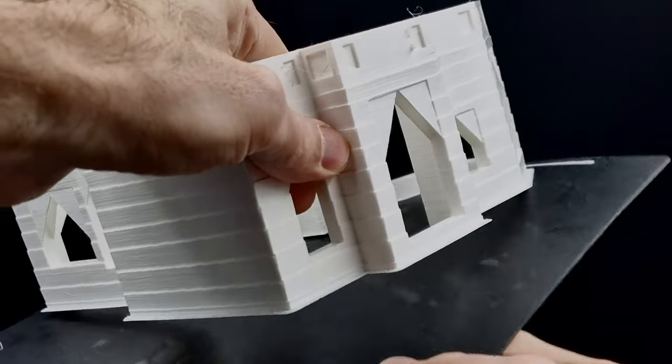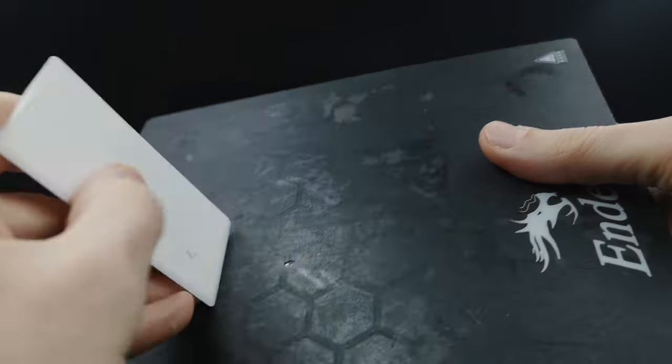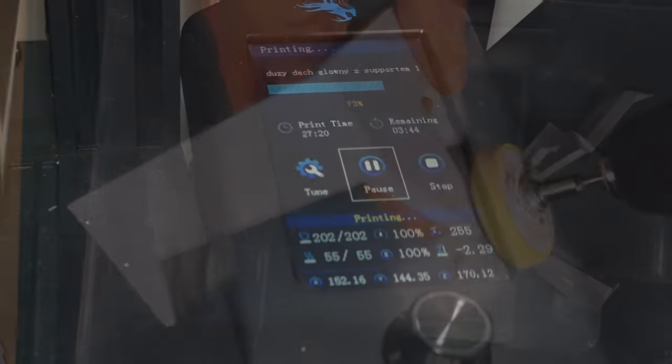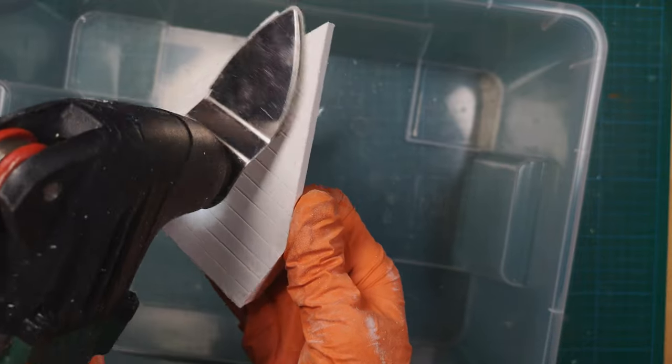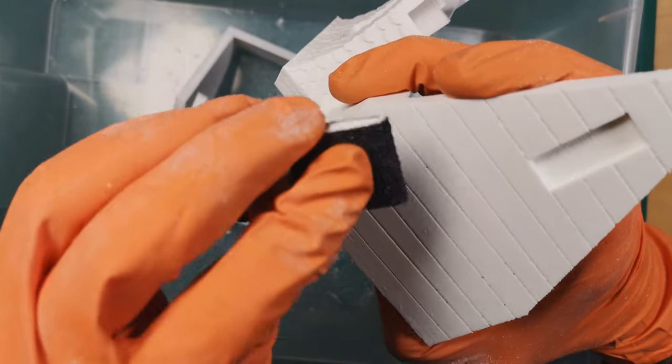Printing all the parts took some serious time on my old machine, which screams for an upgrade. The biggest element took 27 hours on the printer. But nothing took as much time as the ultimate DIY therapy — smoothing out stress with every stroke, one grit at a time. Sanding.